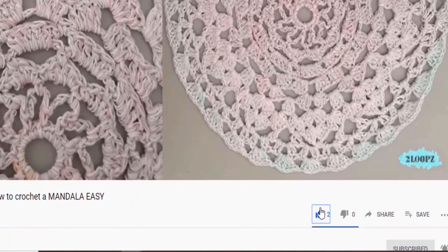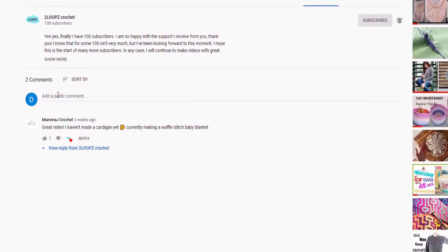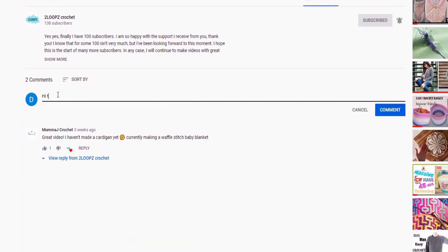Give me a thumbs up to let me know if you like this pattern. If you are new to my channel and you like what you see, please subscribe and hit the notification bell so you never miss another video. And if you have a request for a tutorial or a question, let me know in the comments down below.